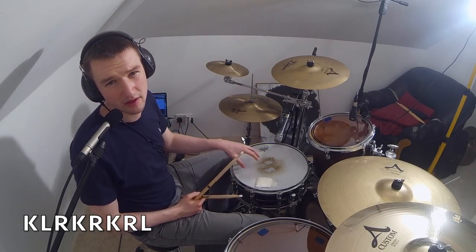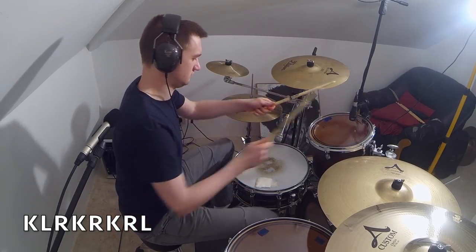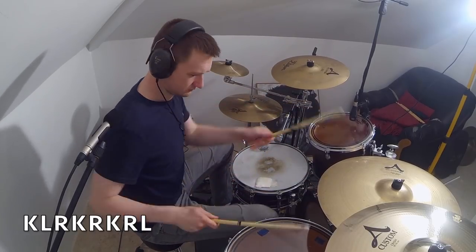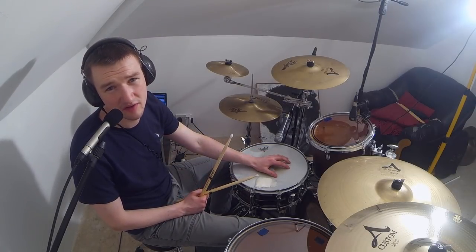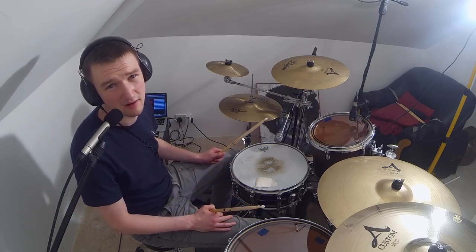When you're comfortable with it on the snare, try and move it around the kit. We're going to use the pattern now in a 1-bar fill. If we play it as 16th notes, it means 2 will fit into the 1 bar like so.